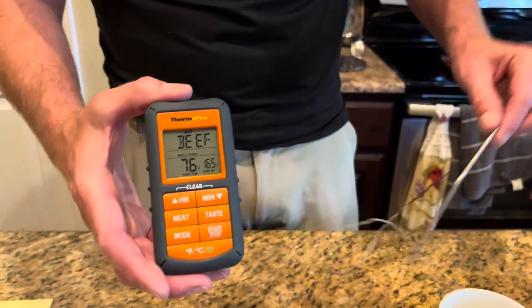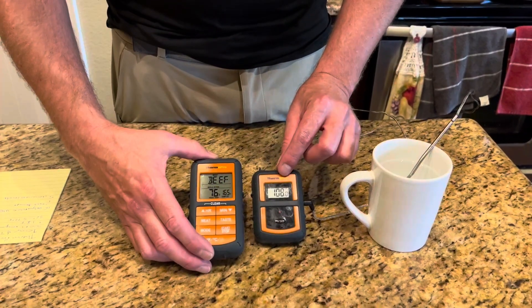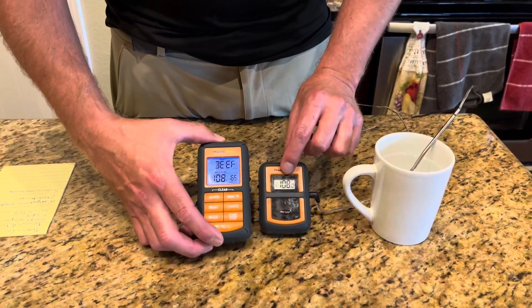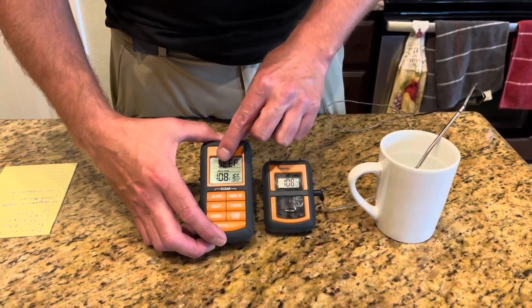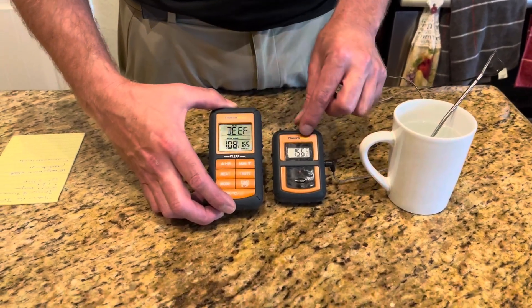The response time between the receiving unit and the transmitting unit is actually pretty quick — just a couple of seconds — and it stays synced so you stay on top of the progress of whatever you're cooking.